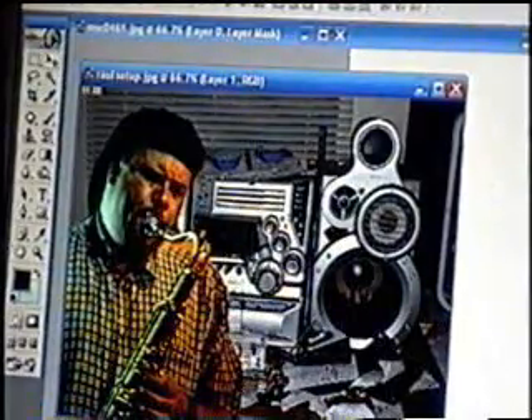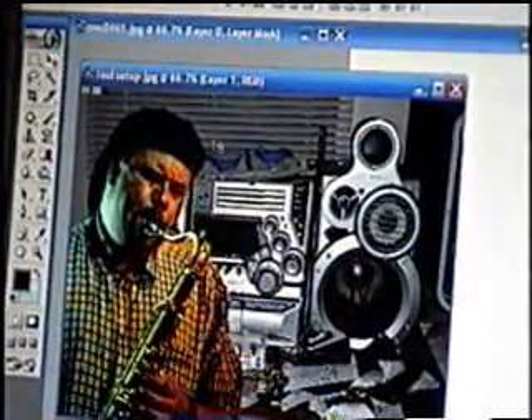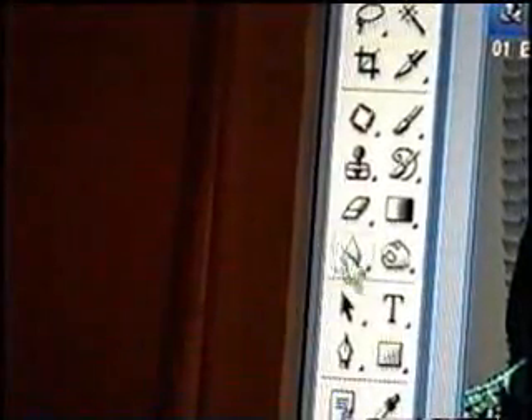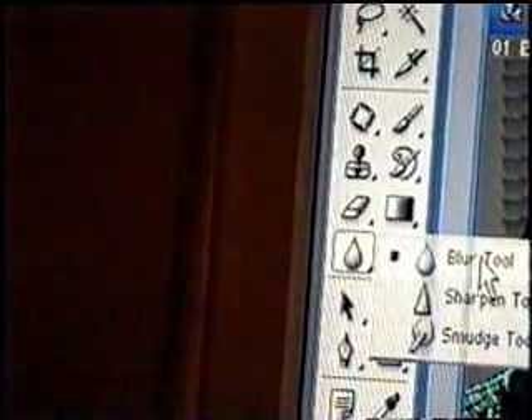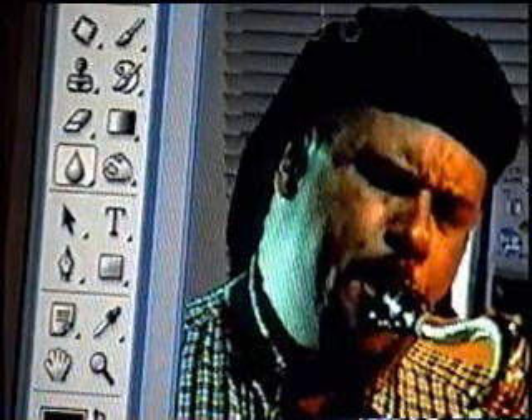Also, what you would want to do — some edges may come out a little too sharp and look unrealistic. What you can do is go to the blur tool, which is this one. Click that blur tool and you can blur the edges of the picture, which will smooth out the edges for you.